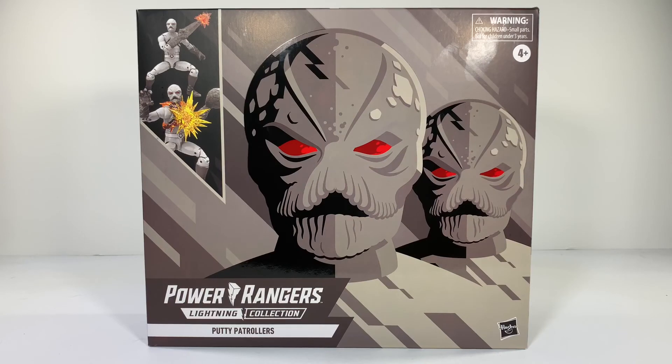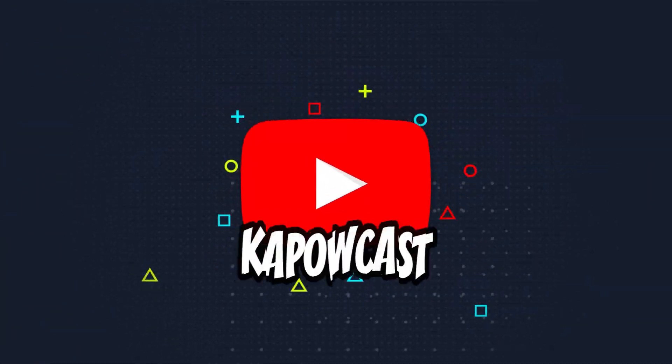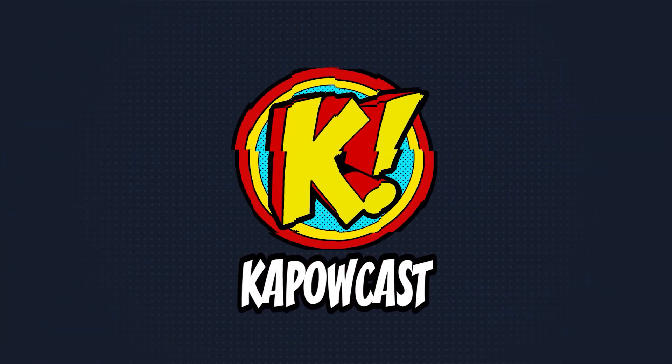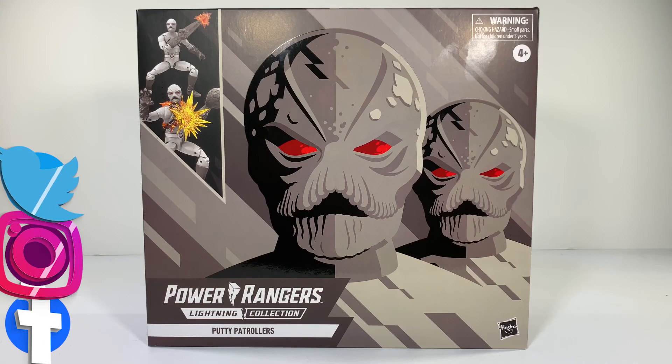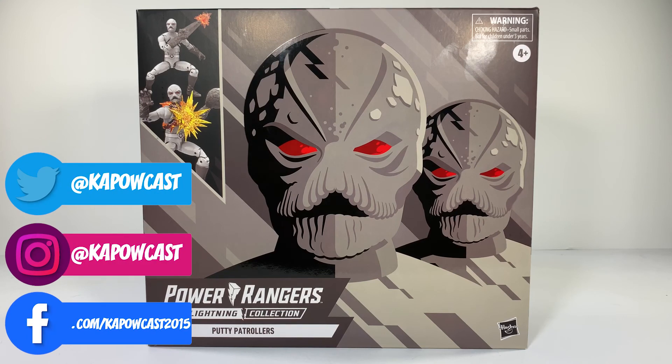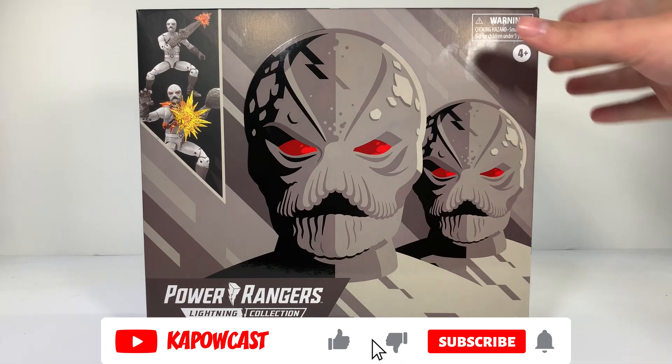Boy do I love a good army building set. How's it going everybody, Mike here from Kapowcast, here with another Power Rangers Lightning Collection figure review. Today we are taking a look at the Putty Patrollers 2-pack.